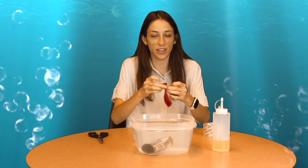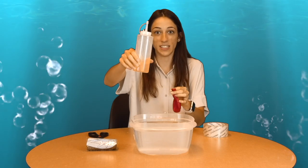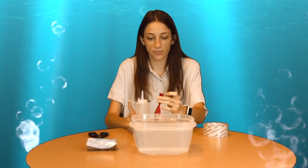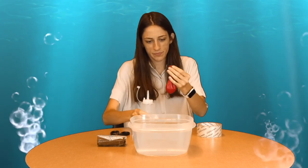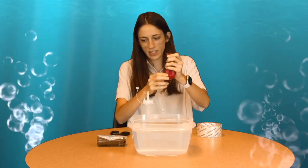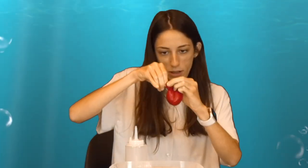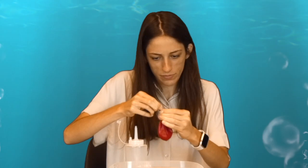Now we are going to see what happens if we fill this balloon with our oil and then put the balloon in the toilet paper roll, and then see if it floats or sinks. I have the oil in a squeezy container to make it easier to put in the balloon — you can also use a funnel. This is a quarter cup of oil. We're not going to use all of it to make sure it will fit in our toilet paper roll. That looks like a good amount — we'll tie our balloon. Now that the balloon is tied, we'll put it into our toilet paper roll.